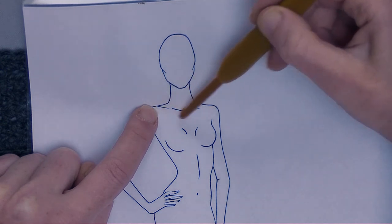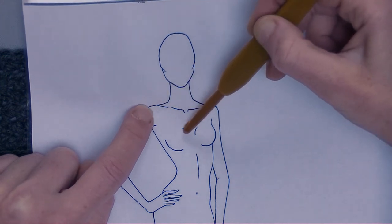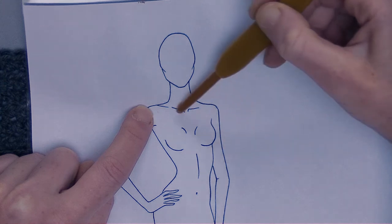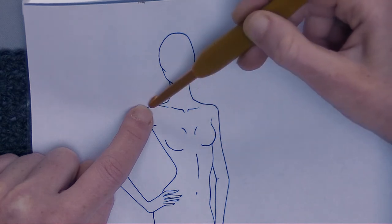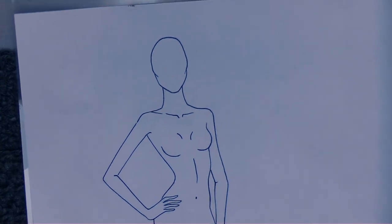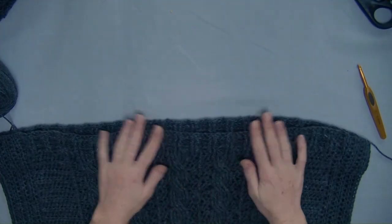You divide that measurement by two and then you know how wide you need to sew your shoulder seam. From the shoulder up to the upper arm — halfway — and back to the shoulder: that is the width you need to make it off shoulder. If you don't want it off shoulder, just measure shoulder to shoulder, inside shoulder head to the other inside shoulder head, and that's the width you need.